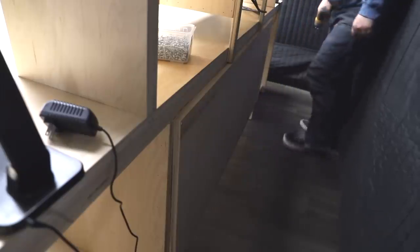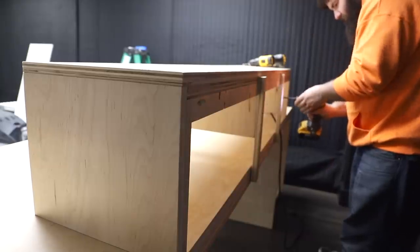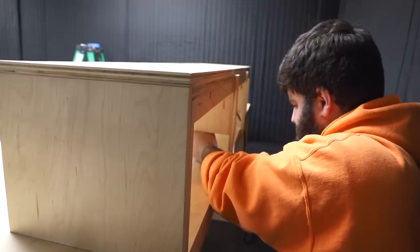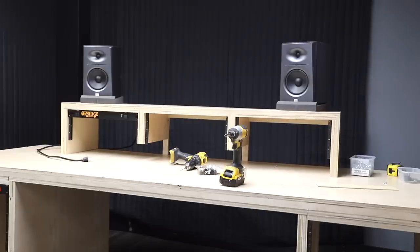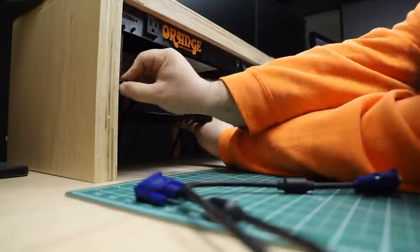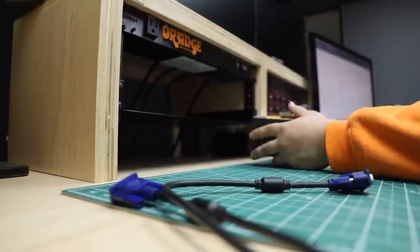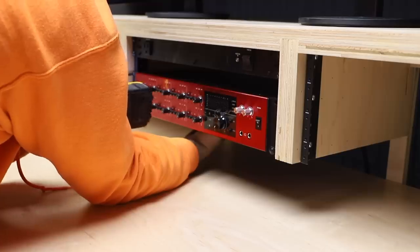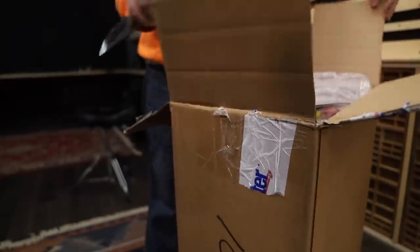Unlike the hutch, I added some supports to the back since I had a feeling it would sag with all the gear on it. With those in, I added all the gear — every desk needs a power conditioner, some monitors to hear what you're doing, some screens to see what you're doing, a shelf — the most vital part of any recording desk — another power conditioner, and an interface.